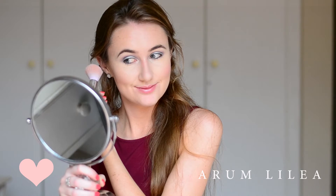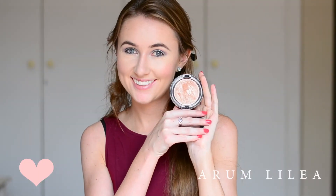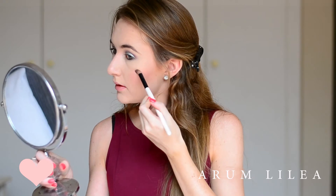I'm applying that on the apples of my cheeks. Then I'm going to be going in with a highlighter. For my highlighter, I'm using my good old faithful — and I'm very upset because I've hit pan on it. I am using Soft and Gentle, it's a MAC Mineralize Skin Finish. I'm applying it with a tapered blending brush, and I've been doing that a lot lately.